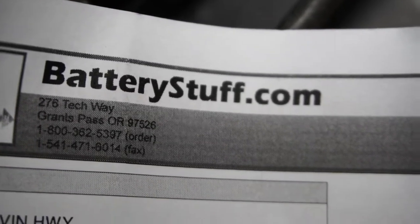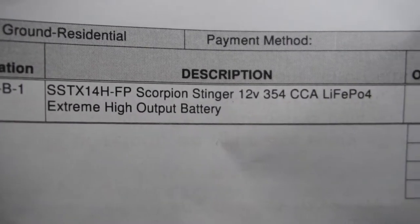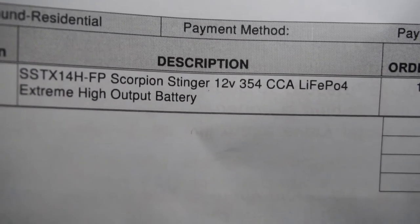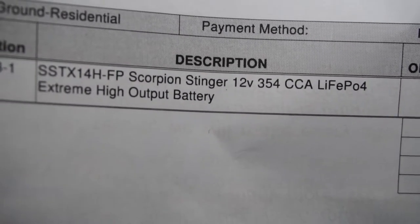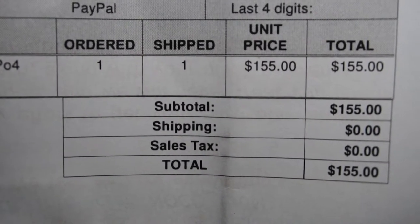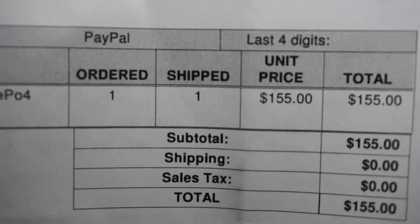I picked it up on batterystuff.com. Here are the numbers — there's the model number. It's the Scorpion Stinger. 354 cold cranking amps, which blew my mind. And this thing is super light. There's the grand total price right there: $155, which is a good bit more than you're going to pay for your standard battery, but this thing is supposed to be great.